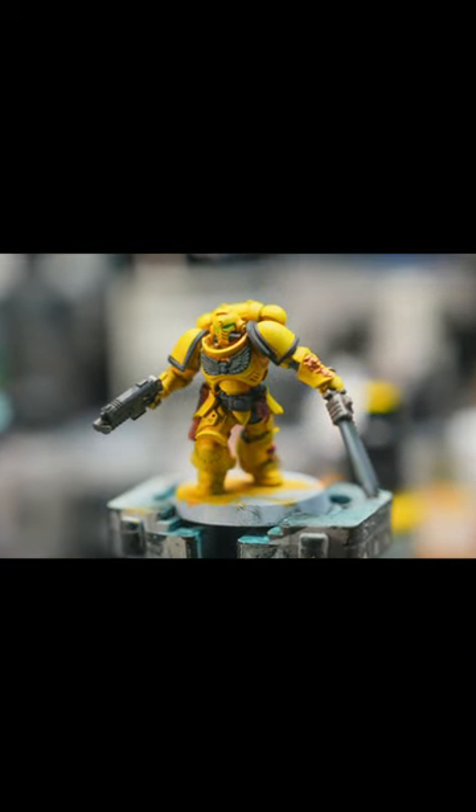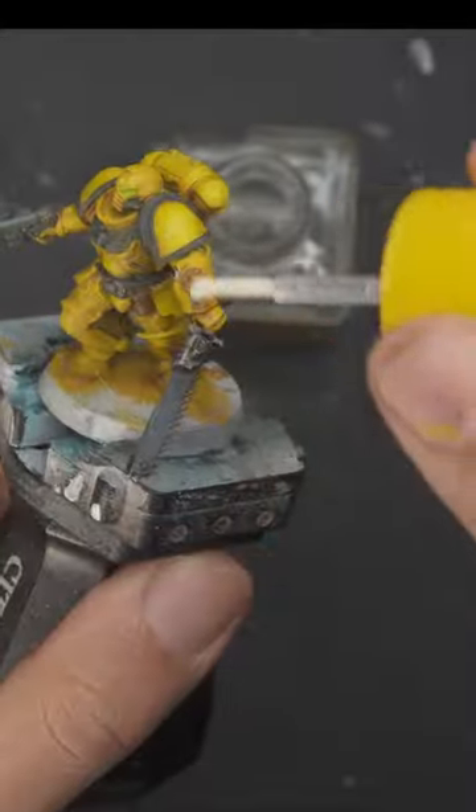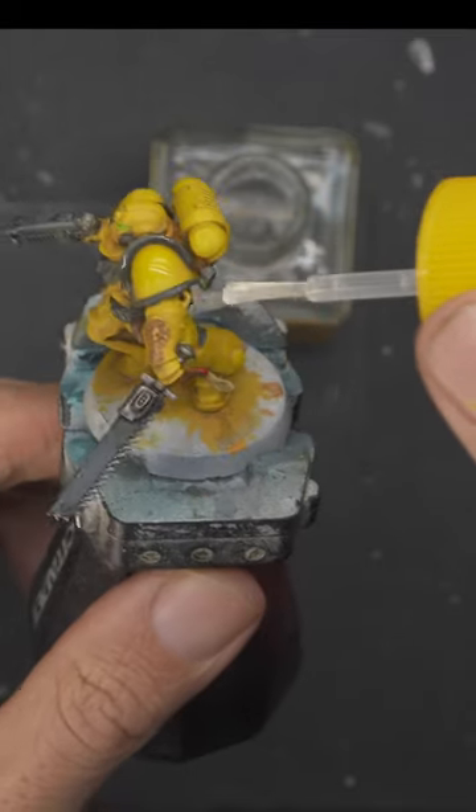Start with your painted miniature — don't add special effects yet. Cut out your decal carefully. Soak it in water and let it sit for a minute or so. Apply a decal solution to prepare the surface for the decal.